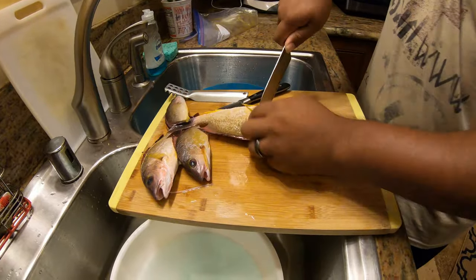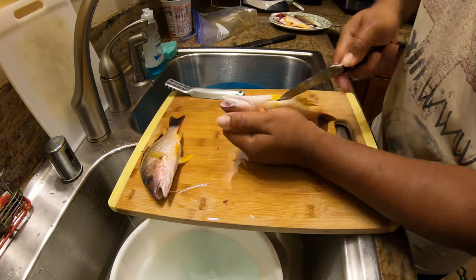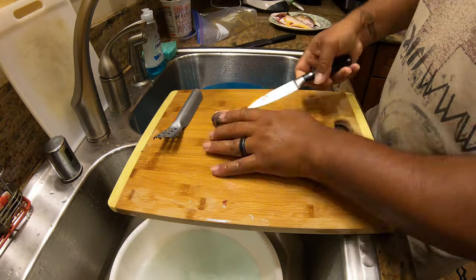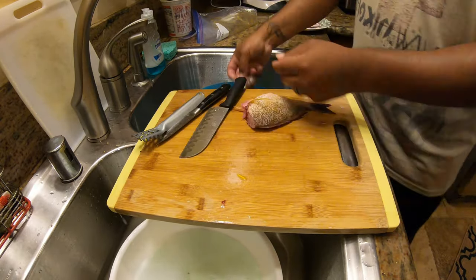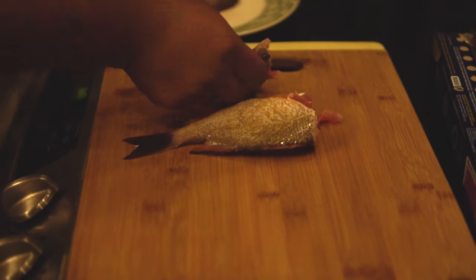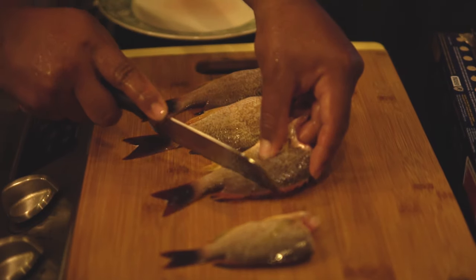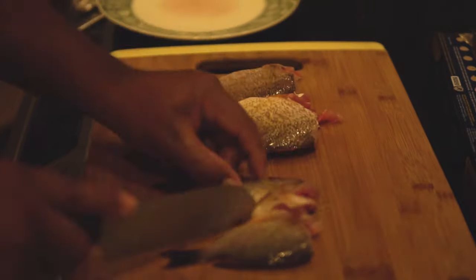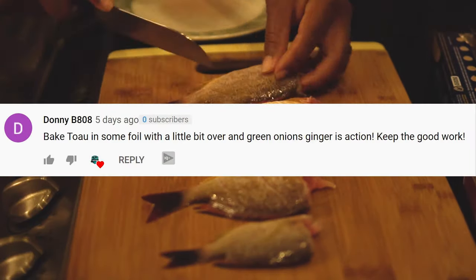You can either cut the head off or leave it on — really up to you and how you want it. This is a little simple way on how I like to cook this toaos. I know there are many different other ways to do it; I'm just gonna do a simple fry.